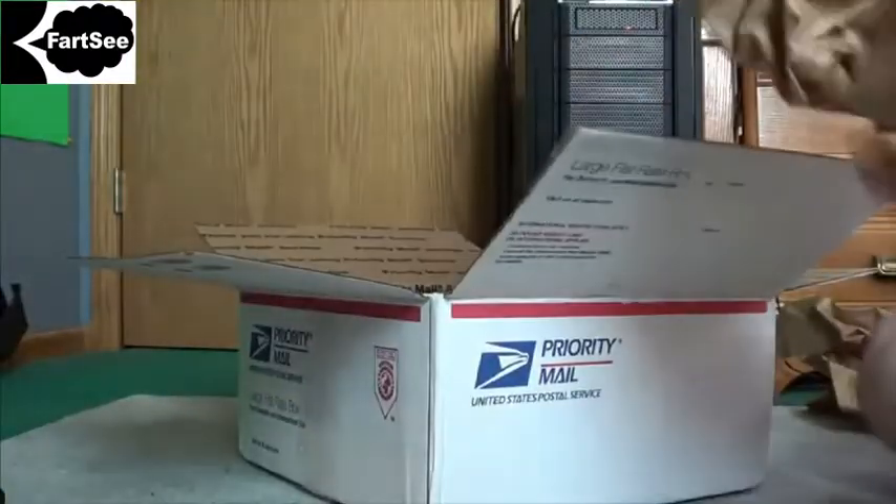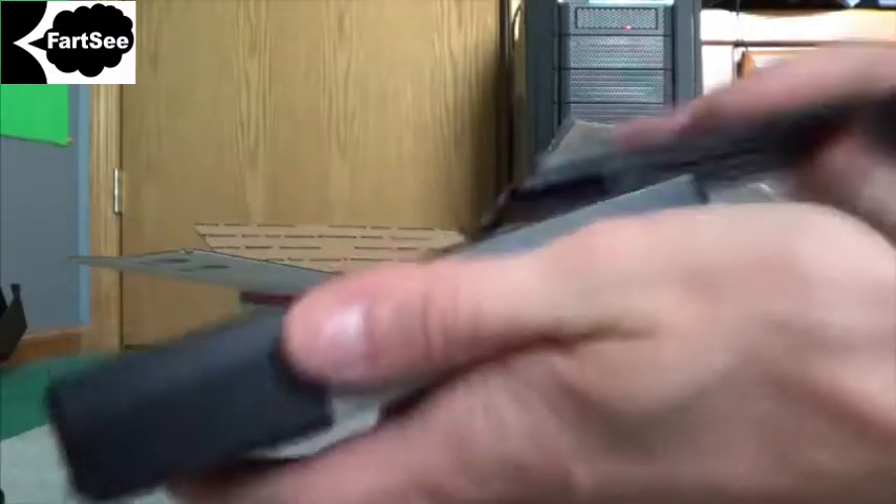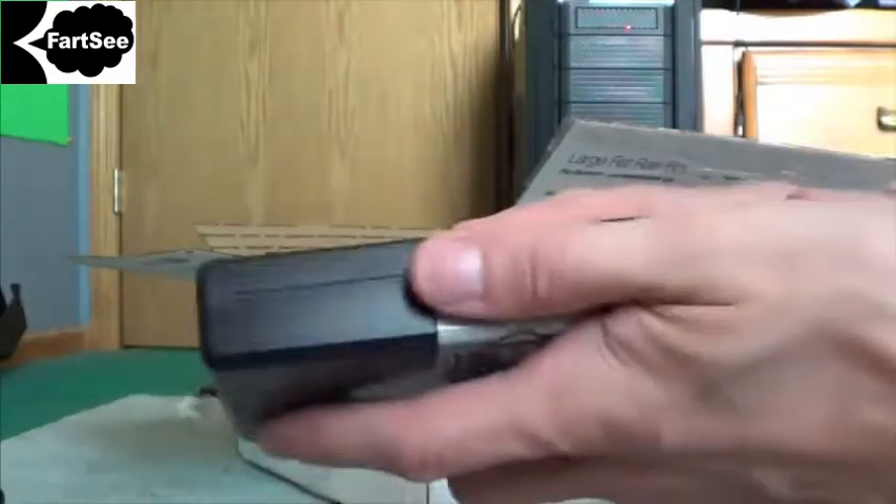You can tell this person hasn't used it. Quick charger here — whatever for. It's got to be a 1/36 scale, right?